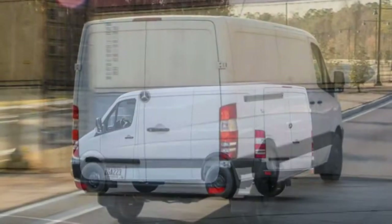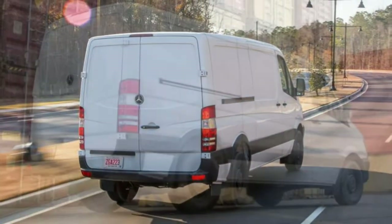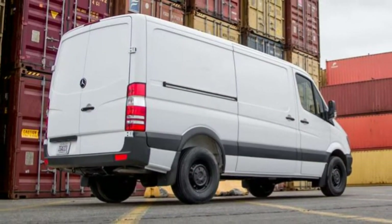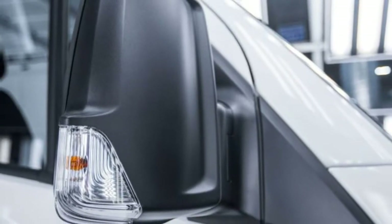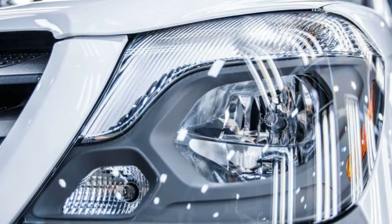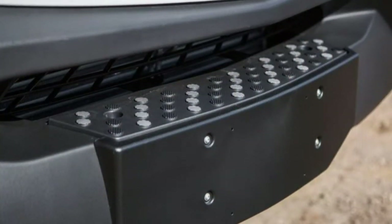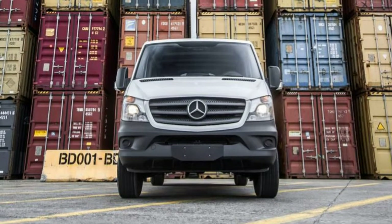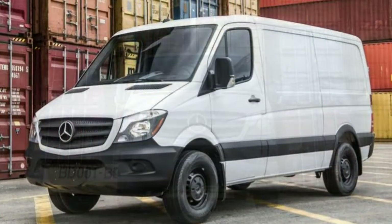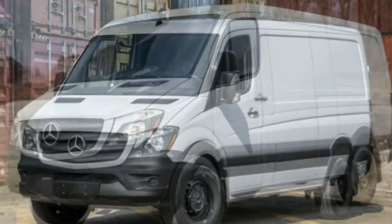Trim tested. Each vehicle typically comes in multiple versions that are fundamentally similar. This review is based on our drive of the Mercedes-Benz Sprinter 2500 144-inch wheelbase Passenger High-Roof Turbo 3.0L V6 Diesel with 5-speed automatic and rear-wheel drive. Note: the Sprinter that was tested has features for passenger transport, but our findings remain broadly applicable to the Sprinter Worker.